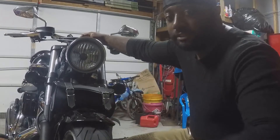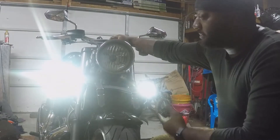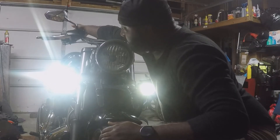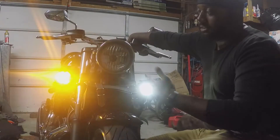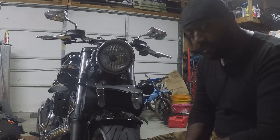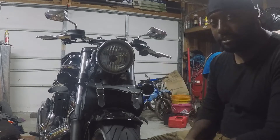Let me show you how it works. I'm going to turn these lights on — hopefully it's not too bright and blinds the camera. Still got some nice white lights, and I'll hit that turn signal. You get the amber on the turn signal, push it in, then it comes back. Simple as that.